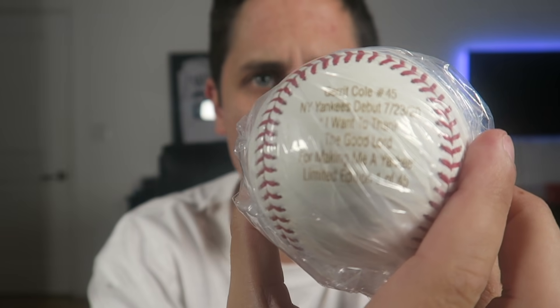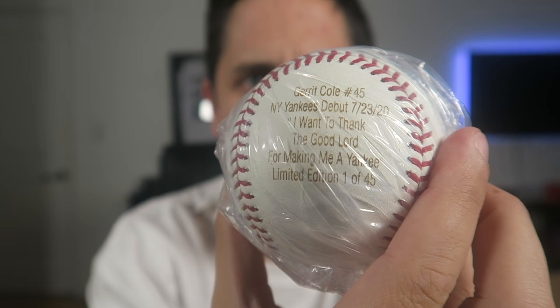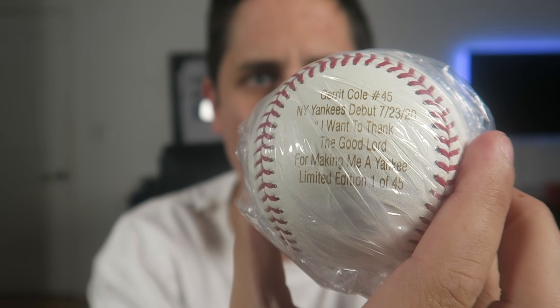Yankees fans are gonna be really mad about this one — Gerrit Cole signed baseball! And I noticed something on the bottom which is also really cool: this is a limited edition Gerrit Cole ball. It reads something like 'thank God he was born a Yankee,' one out of 45. Gerrit Cole signed baseball — pretty good, even if I hate the Yankees. I'll take it.